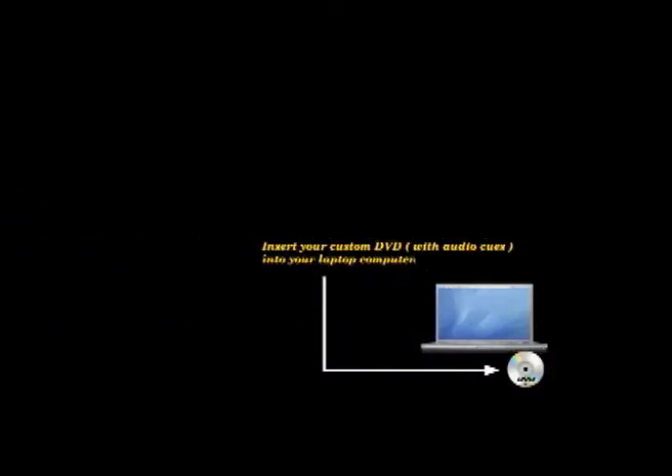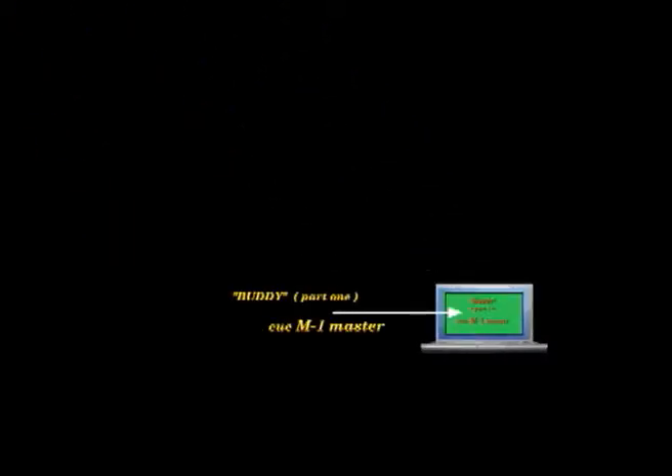You can use your laptop computer right on the set, using the custom DVD that you prepared — all the master music cues along with all of the Apple Baker Charlie shortened cues with pre-play click tracks. Insert your custom DVD into your laptop computer. Select which cue icon you want and select. The music cue will instantly start with the rhythm click cue. So we have chosen Cue Buddy Part 1, Cue M1 Master.